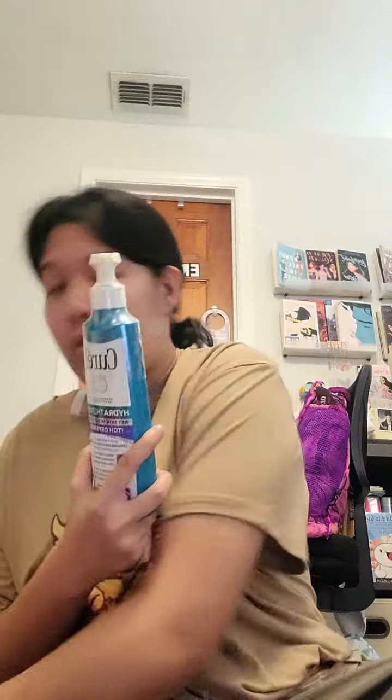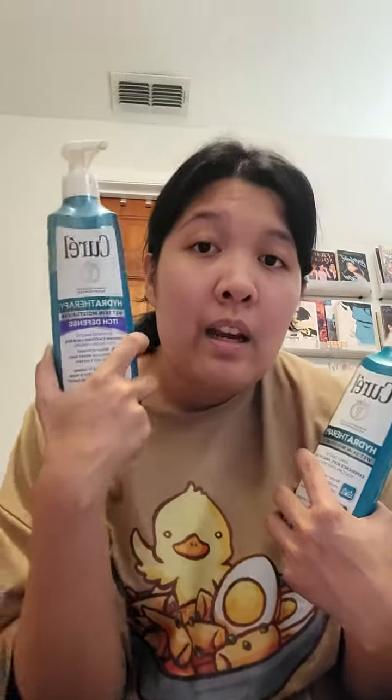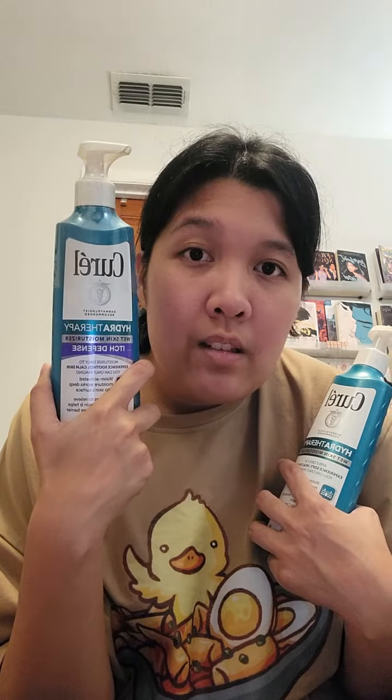Oh my goodness, I'm excited to dive into this compared to the original because this one should work a little bit better for itch defense, but the original is always good too. This is more like your everyday thing — if you suffer with a lot of itching after a shower, definitely try this out and let me know what you think, because I swear by these.